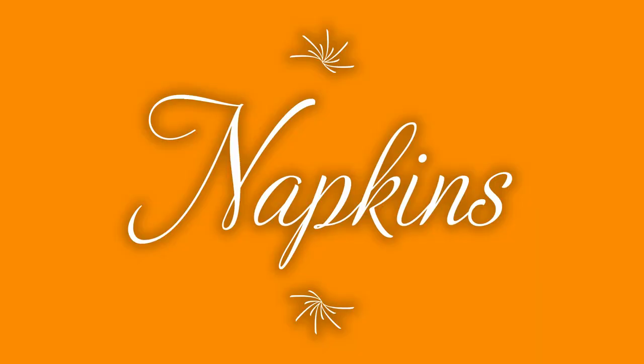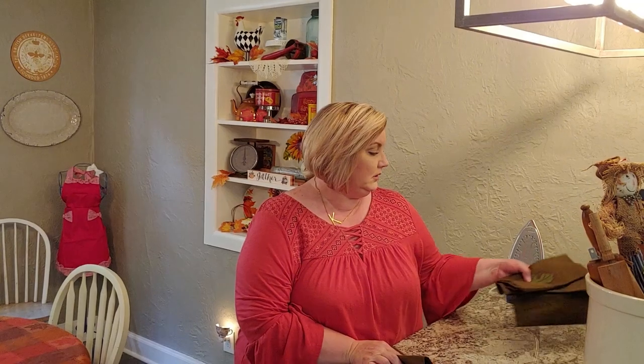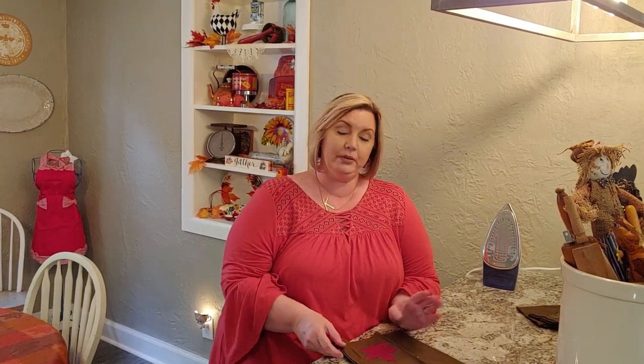One tip when it comes to napkins: you do not have to use linen napkins. I'm using them because I have them, but you can use paper napkins — they come in all different colors and designs and can look just as elegant. But if you are using linen napkins, you always want to iron them before setting your place, because you want them to look very crisp and clean.